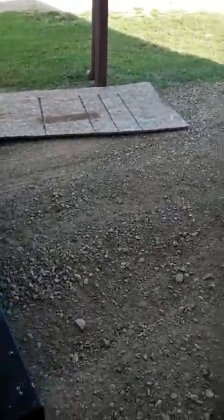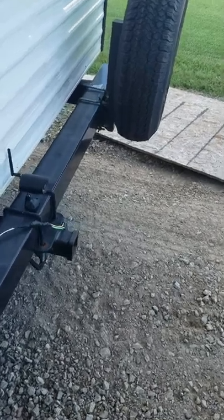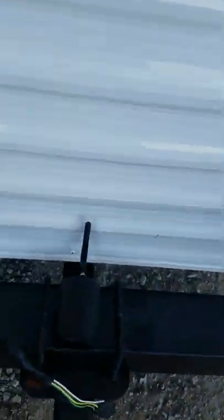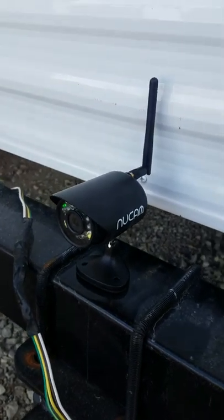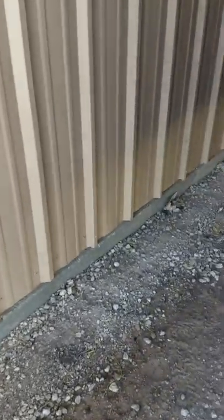I started doing some research on cameras and I found this little wireless camera. It's called a new cam, and it works really good. It's a local area network, so you use your iPad or tablet or whatever, even your phone, and you can tie it in via the local area network and turn it on.